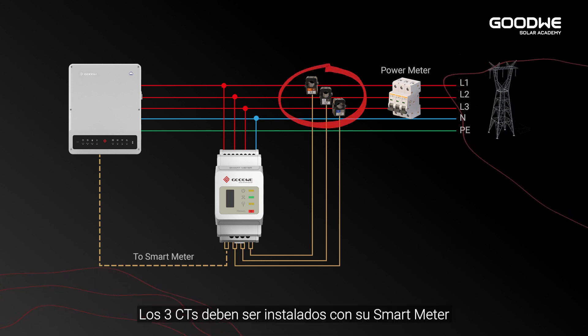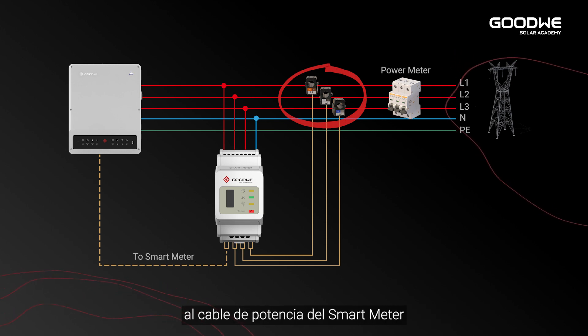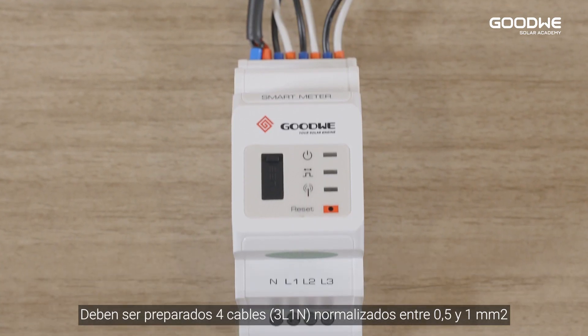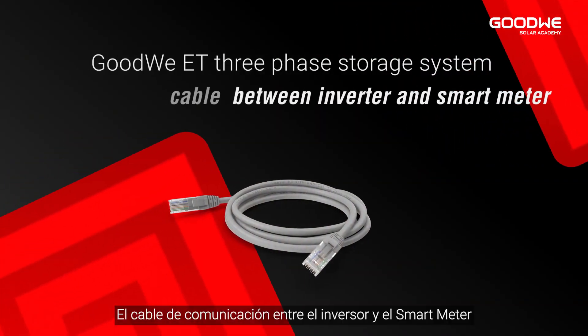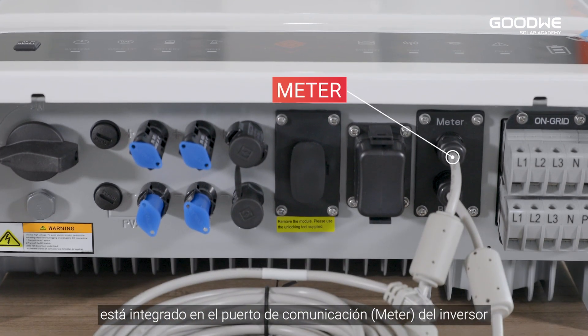Three CTs must be used for one smart meter and must be connected on the same phase as the smart meter power cable. The installer should prepare four cables with standard 0.5 to 1 square millimeter wire for the smart meter power cable.